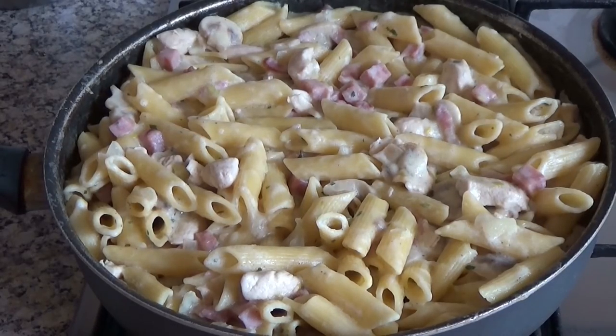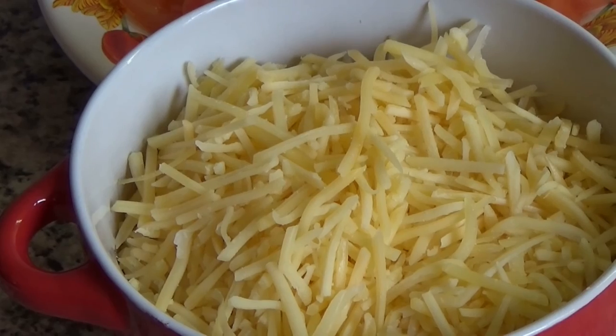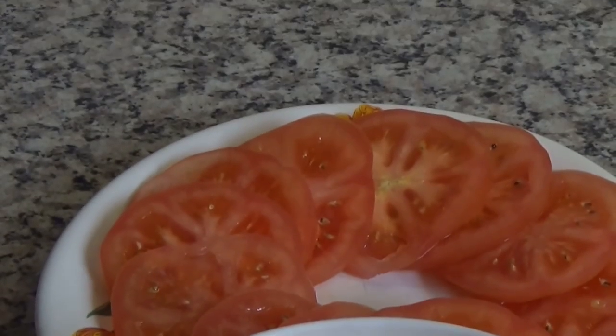My pasta carbonara is ready. You can serve it with grated cheese and tomato slices.